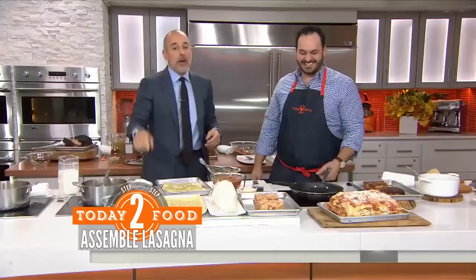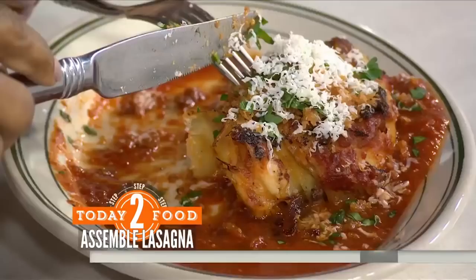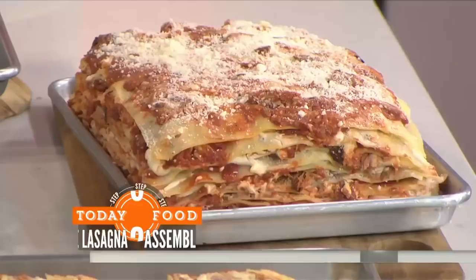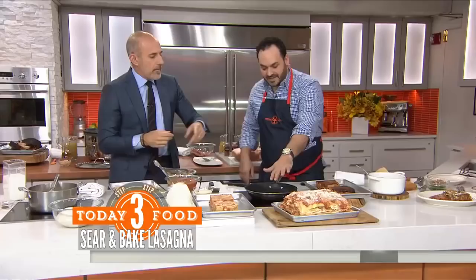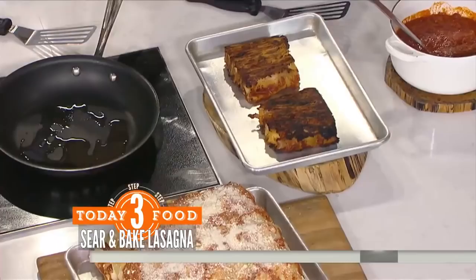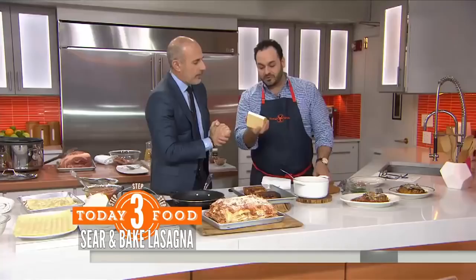A bunch of us went to Pig Beach over in Brooklyn not long ago — we limped out of that place, we had such a great meal. So this is what the final product looks like. The great thing about this lasagna is yes, it takes some time, but it can totally be done the day ahead. You cut it, sear it off in a nonstick pan so it gets nice and crispy, top it with a little of that Sunday gravy, put it on a plate, grate some smoked ricotta salata cheese over it, add parsley and garlic-toasted bread crumbs — because why not? It's just a giant, delicious plate of beautiful lasagna.